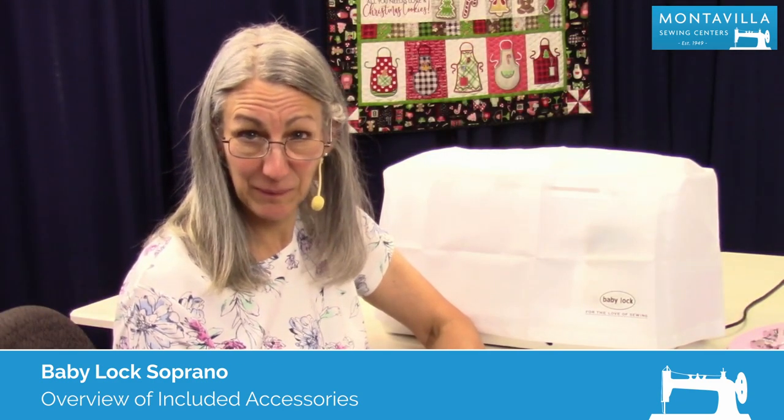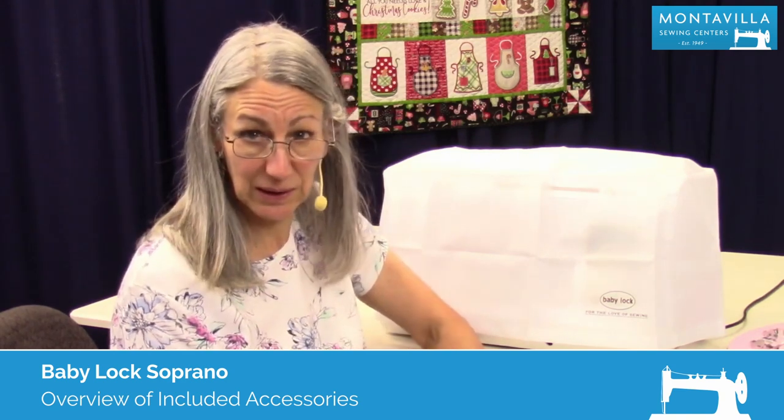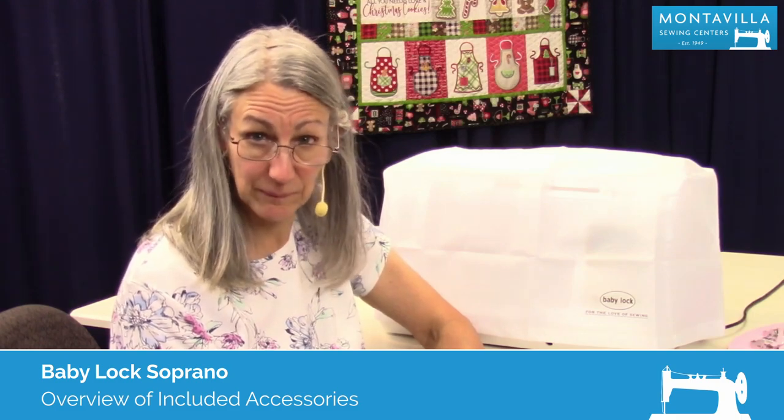Hi, I'm Karen. We're here at Montevilla Sewing Center, and today we're talking about the Baby Lock Lyric. In this video, I'm going to show you the accessories that come with this machine.